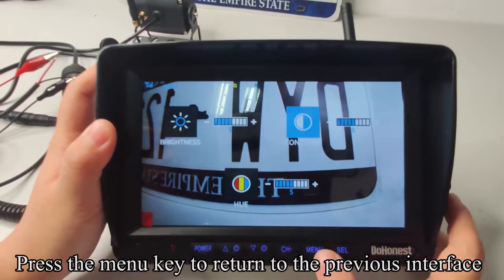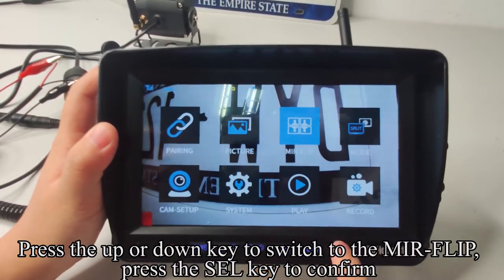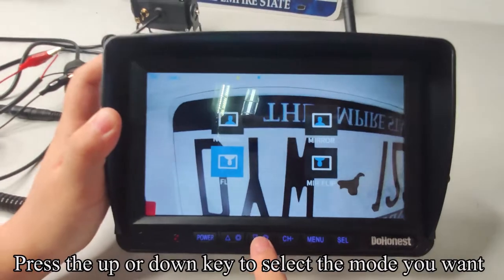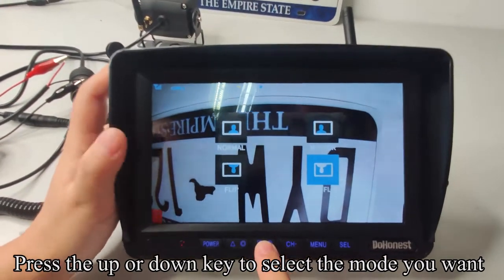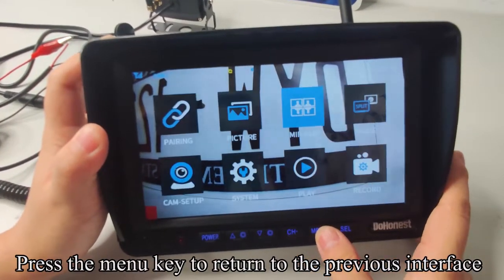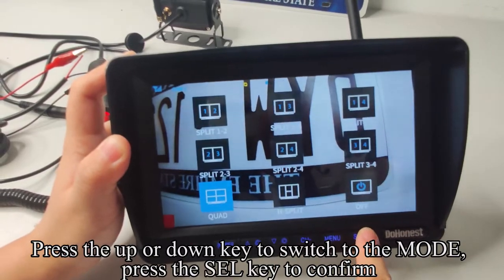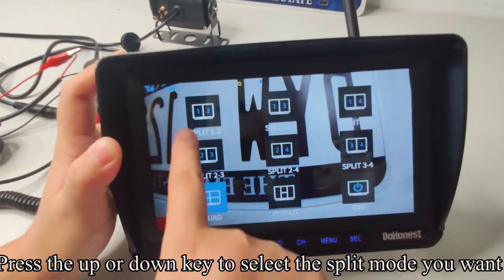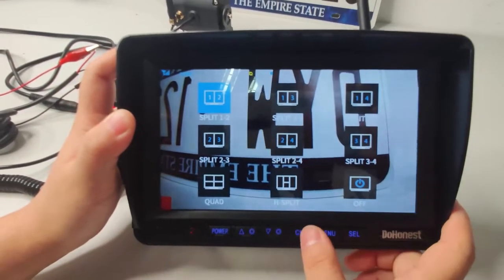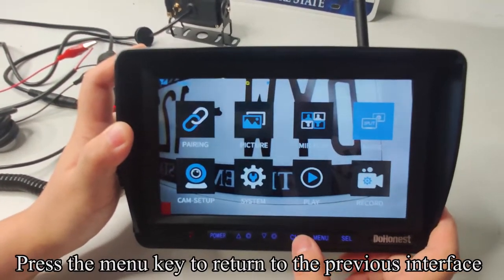You can also adjust the contrast or hue. Press the menu key to return to the previous interface. Press the up or down key to switch to the mirror flip. Press the SEL key to confirm, then use the up or down key to select the mode you want. Press the menu key to return, then switch to the split mode and select the split mode you want.